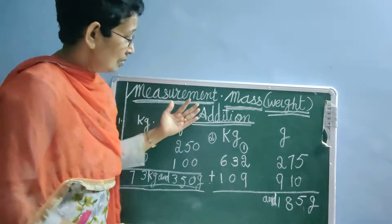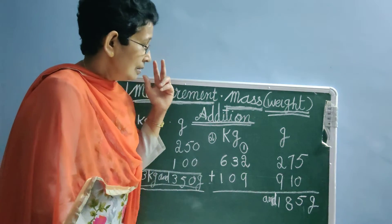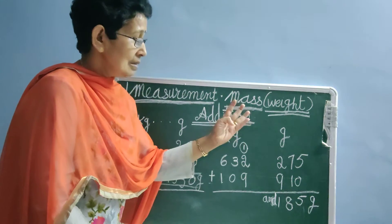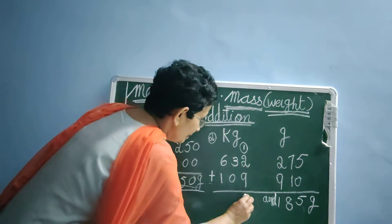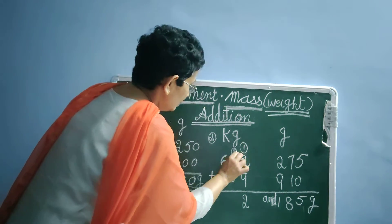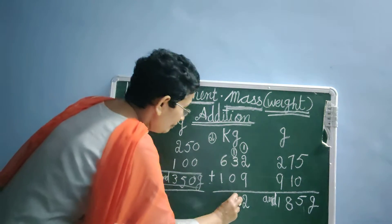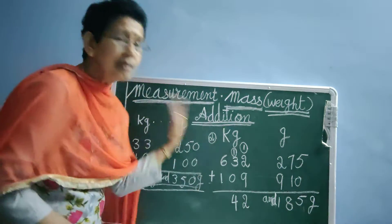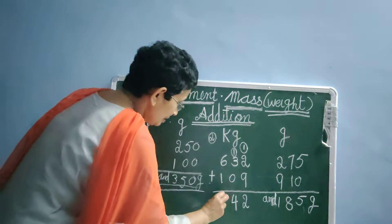Now come towards the kg side. 9 plus 2 — 9 is in our mind, plus 2. 9, the next number is 10, 11. Plus 1 is 12. Carryover 1. Now, 3 plus 0 is 3, plus 1 is 4. Now count towards the 100 side — 6 plus 1 is 7. Very easy.